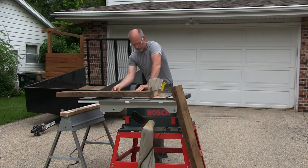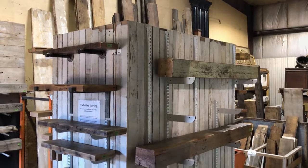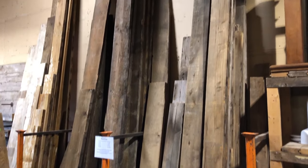These DIY wood shelves were purchased at a place called DC. They sell some already finished reclaimed wood shelves, but mostly sell unfinished various size boards for your DIY wood shelves project.